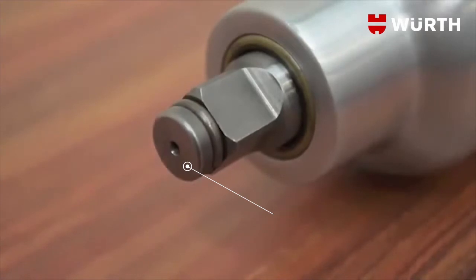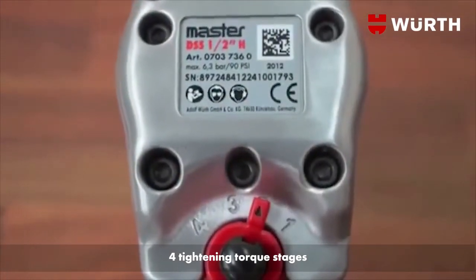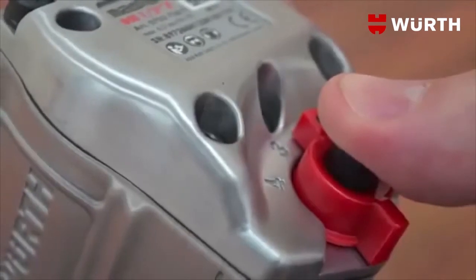Sturdy alloy housing helps to prolong the tool life. Tightening torque is easy to manage with its adjustable mechanism in four stages. Full releasing torque is always applied.